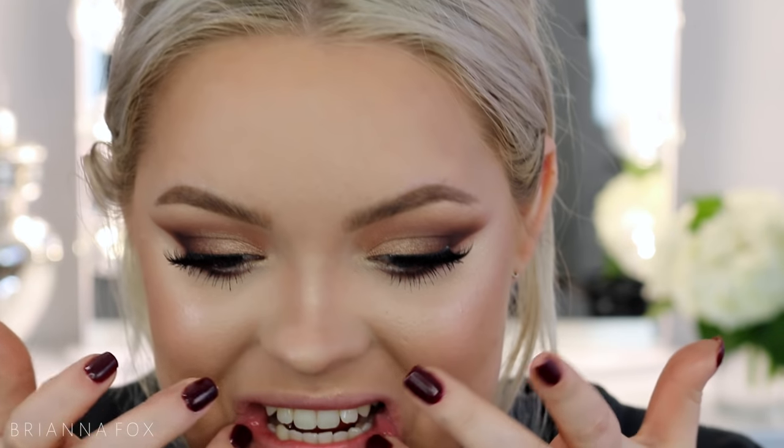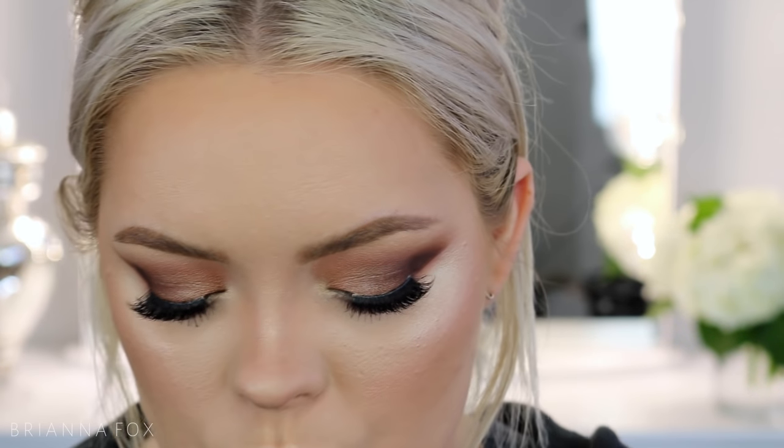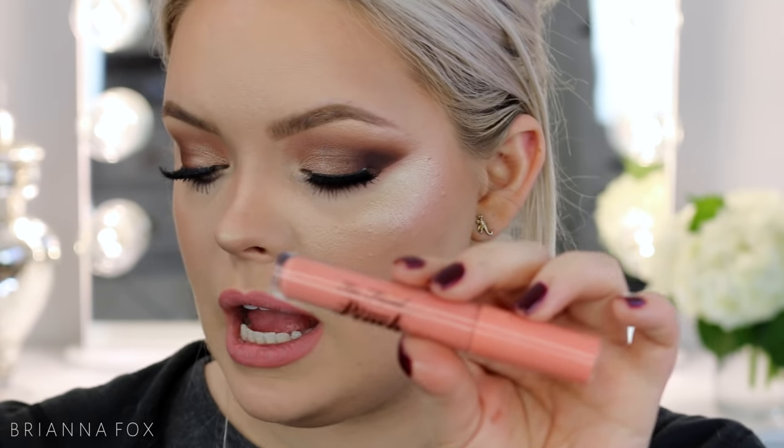I'm grabbing my NYX eyebrow marker in Medium to fill in my brows. I need to sharpen my lip liner — it is so pretty, it's the Nude Pink lip liner from NYX. I mixed two lip glosses together — both from Too Faced, the Sweet Peach Lip Oil Glosses in Peachicle and Papa Don't Peach. I'm putting Peachicle in the center and Papa Don't Peach on the outer parts.